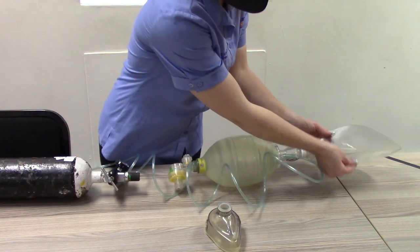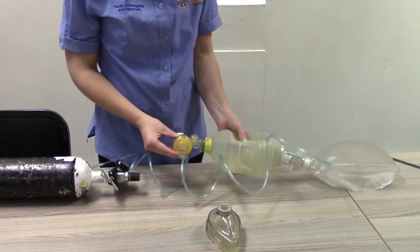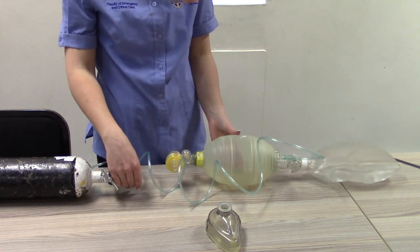Compress the ventilation bag and ensure that the reservoir re-inflates with no air leaks.